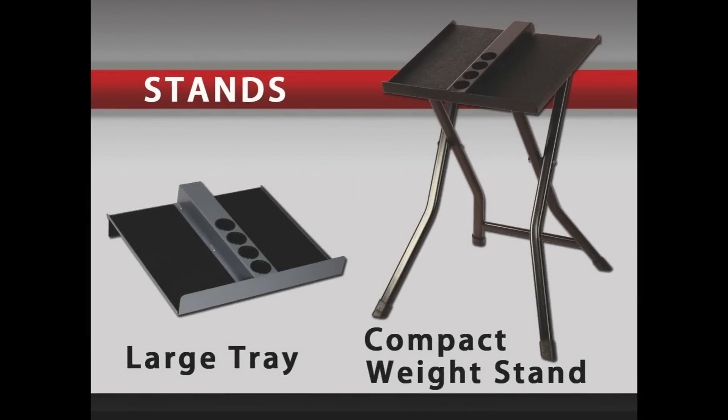The large tray is an affordable and compact alternative to a full stand. It can be easily transported or stored. It will work with any PowerBlock set up to 90 pounds per hand.